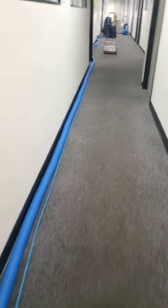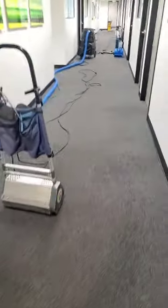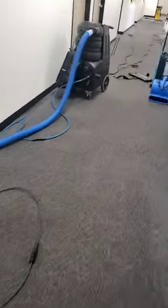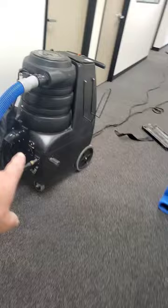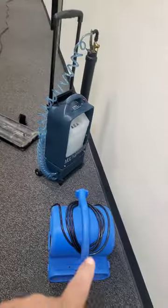I'll be doing this commercial hallway here, and there's my CRB. I'll be using that to pre-agitate, and I have to use this commercial extractor — it's extremely powerful, as you can see.